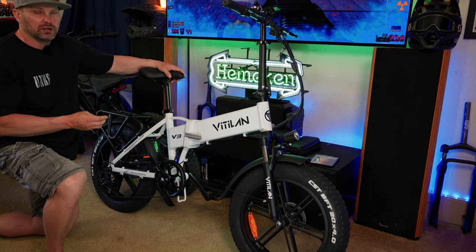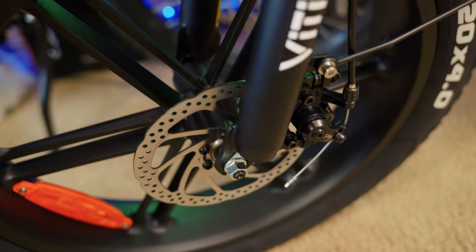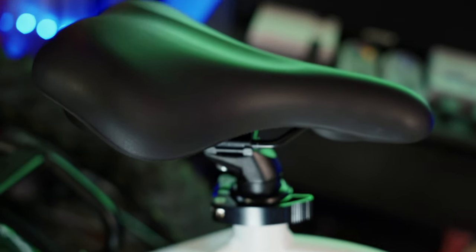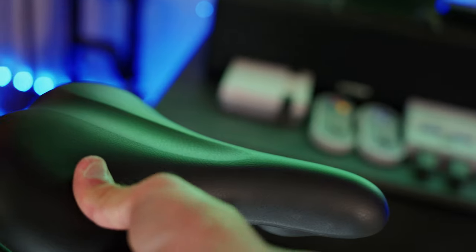This bike is equipped with 160-millimeter mechanical disc brakes front and rear. The seat looks more like a traditional mountain bike seat — it's going to be a little more firm than your typical e-bike seat.